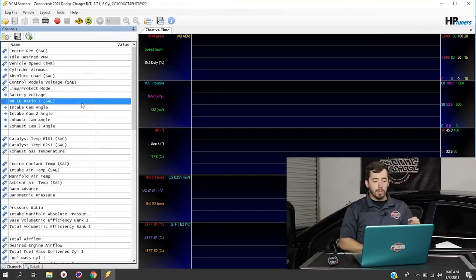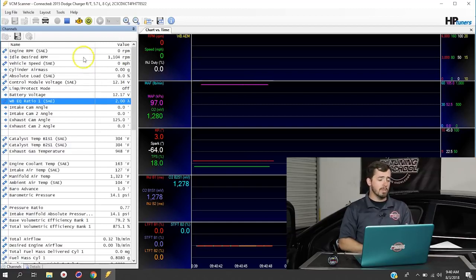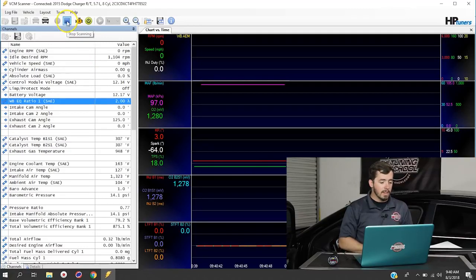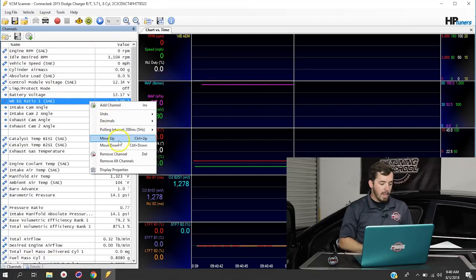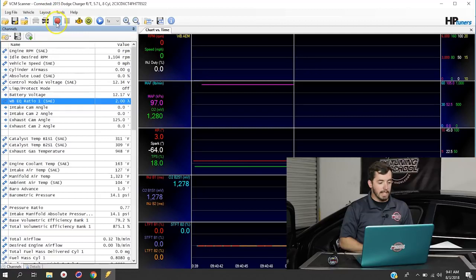Now if we fire the vehicle up, you'll see this actually starts recording. If I click Start Scanner, it's already got a reading coming out of it. At the moment it's displaying in lambda, which might not be the best way for everyone to read air fuel ratio — you might want to use AFR instead. So if you stop the scanner, you can right-click on this channel, go to Units, and choose any unit you'd like. We have different stoics for different fuel types. Today we're going to select air fuel ratio for a stoic of 14.7, which is for gasoline.